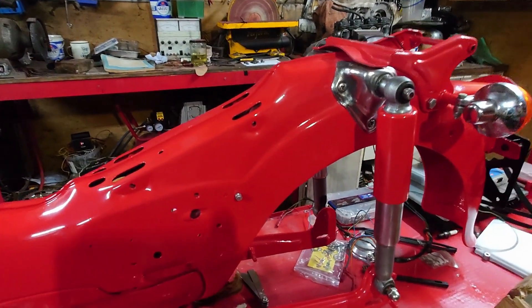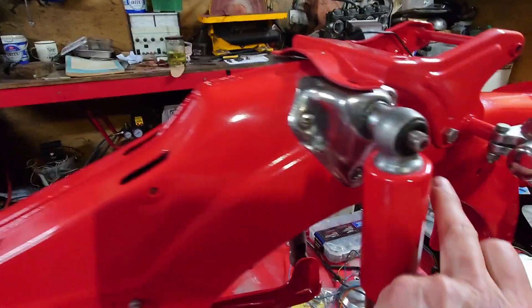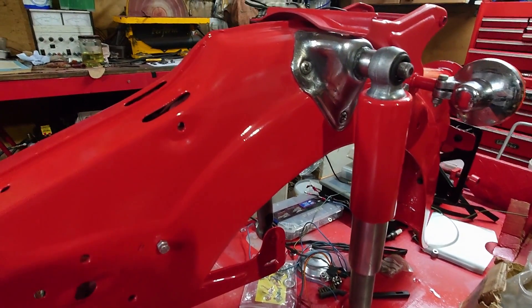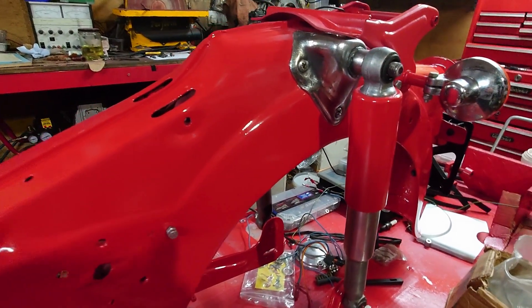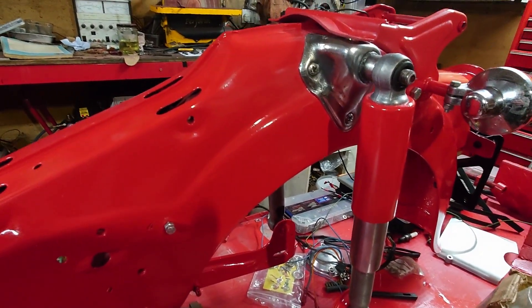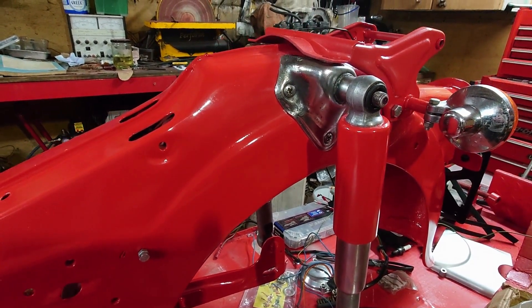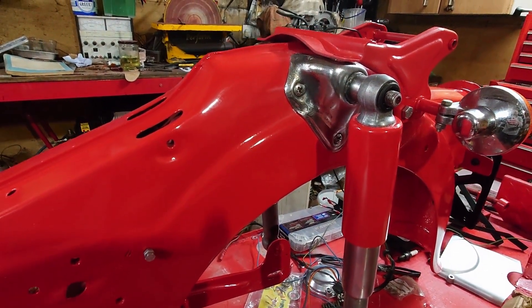This is the repair section of the frame. Unfortunately, I lost the footage of actually welding that. But what I did was cut out the old metal — you've seen it in the photographs — cut out the old metal until I got to the good stuff. And then I plated it with a heavier metal than what was in the frame, so it should be nice and strong.